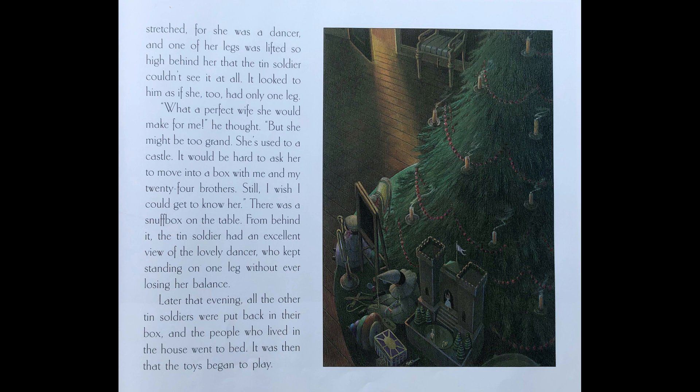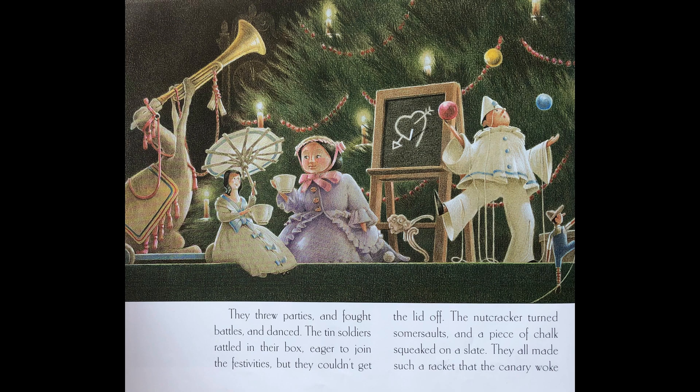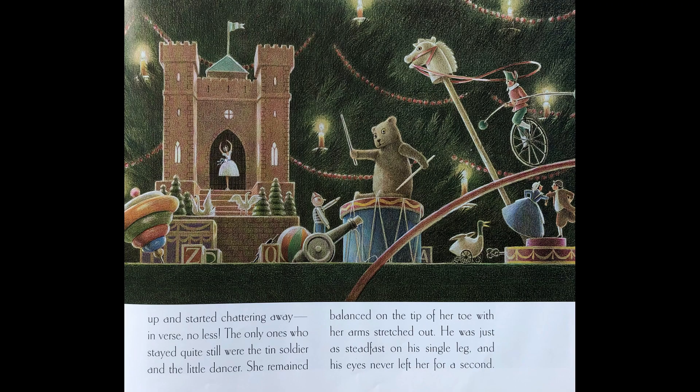Later that evening, all the other tin soldiers were put back in their box and the people who lived in the house went to bed. It was then that the toys began to play. They threw parties and fought battles and danced. The tin soldiers rattled in their box, eager to join the festivities, but they couldn't get the lid off. The nutcracker turned somersaults, and a piece of chalk squeaked on a slate. They all made such a racket that the canary woke up and started chattering away, in verse, no less. The only ones who stayed quite still were the tin soldier and the little dancer. She remained balanced on the tip of her toe, with her arms stretched out. He was just as steadfast on his single leg, and his eyes never left her for a second.